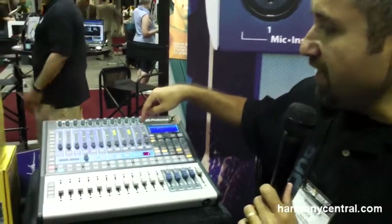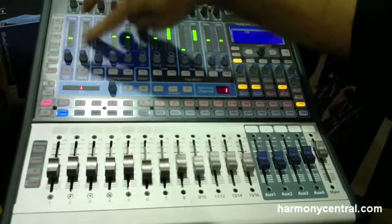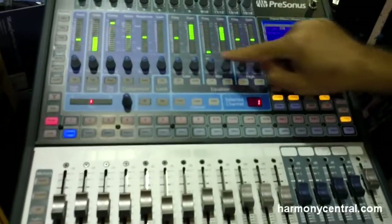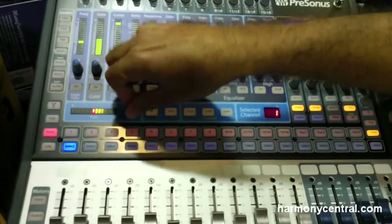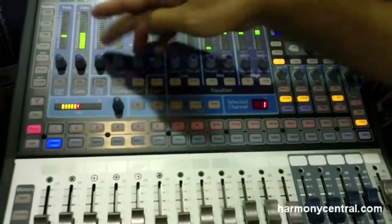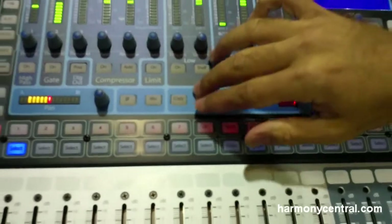Each one of your inputs features a full EQ and dynamic section — this blue section in the middle we call the Fat Channel. If I select any channel, here's all my EQ and dynamics for that particular channel. Going left to right, you've got a high-pass filter, a noise gate, a compressor, and a three-band sweepable EQ. The Fat Channel also has a clipboard section where you can copy one channel to another — hit copy, paste it to channels seven, eight, and nine, hit load, done. It's a very fast workflow.